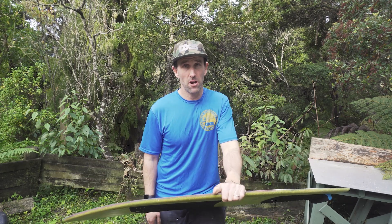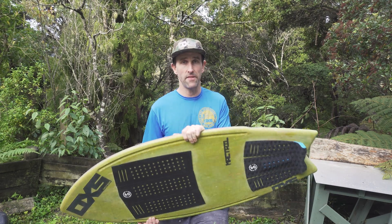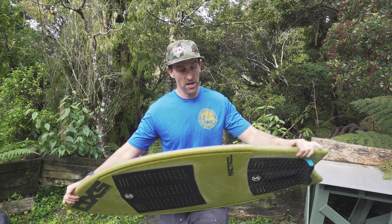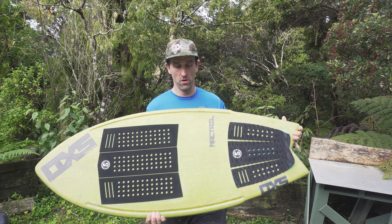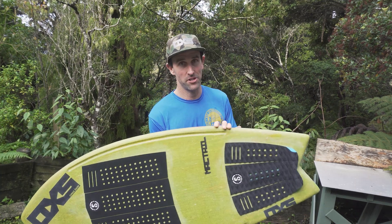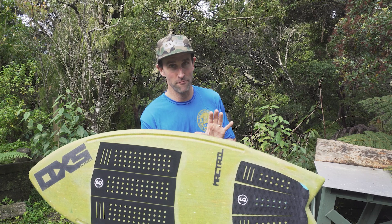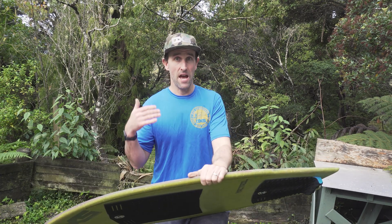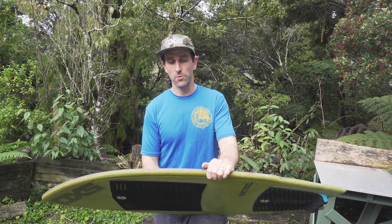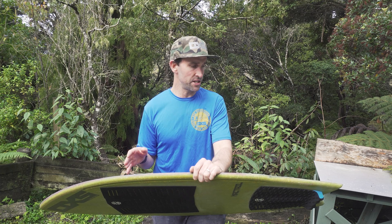Welcome back to another video, everybody. I'm Sam Price from OXS Skimboards here in the Bay of Islands, New Zealand. As mentioned in the intro, this video is just a really quick look at this pro model for Daniel — I apologize if I'm pronouncing your last name wrong — Daniel Nyeng from the Philippines.